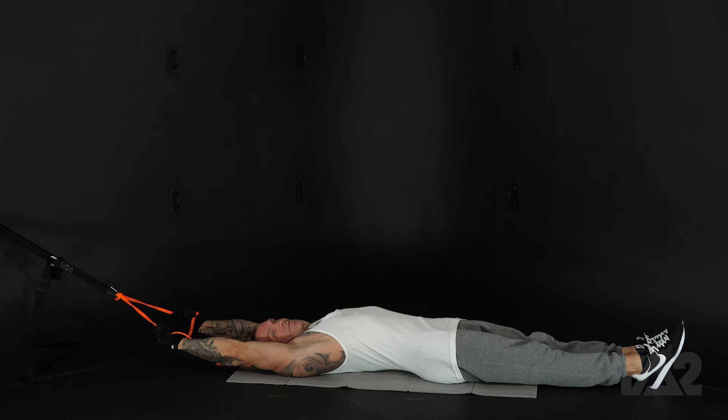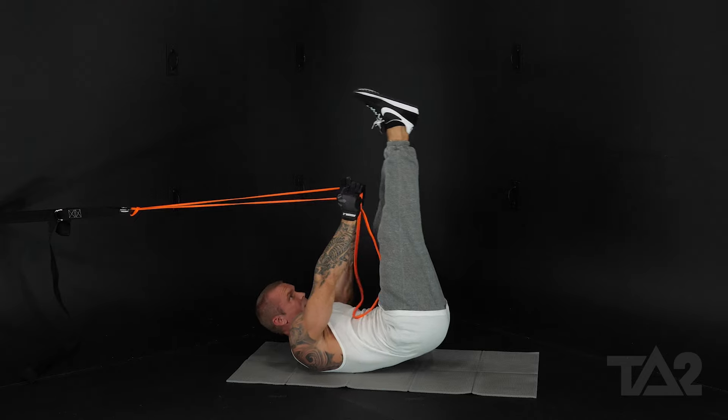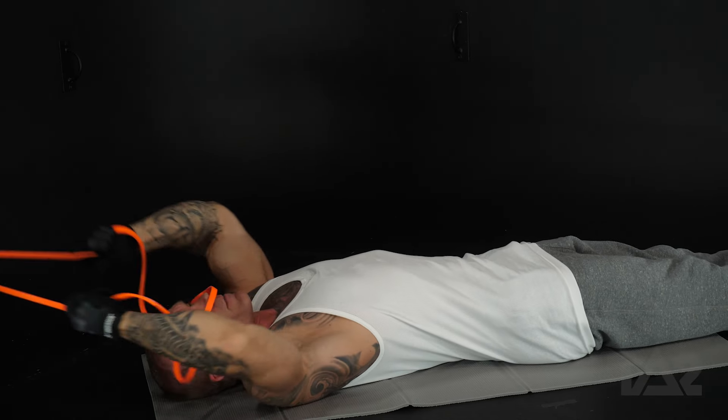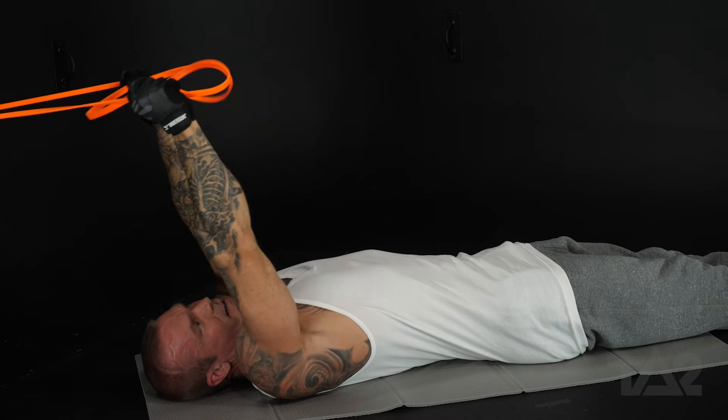We're going to be doing a V-up and it's going to look just like this. Legs come up and so do your arms. If you want to keep the band from dangling in your face like it is for me, just take it and grab it with your thumbs, just like that.